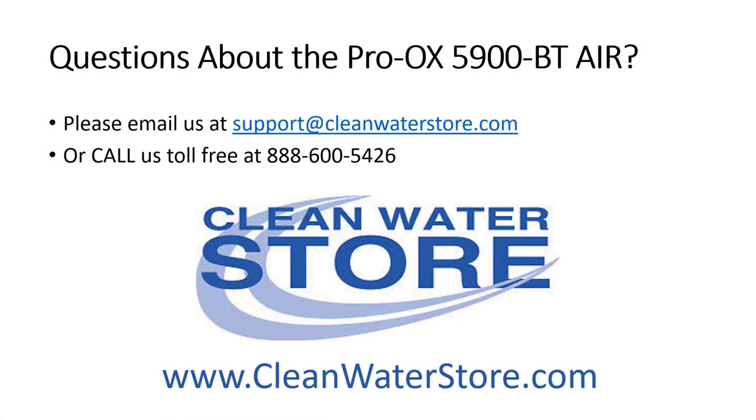Do you have questions about the Pro-Ox 5900BT air? Please call us at 888-600-5426 or email us at support@cleanwaterstore.com. Thanks for watching.